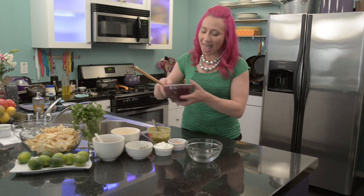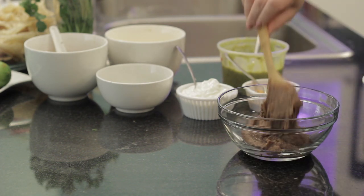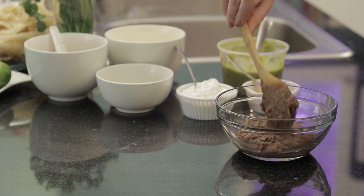To get started, you'll want a small bowl, preferably clear so you can see the layers. Then I'm going to add about a cup of refried black beans, and you just want to smooth it to the side.